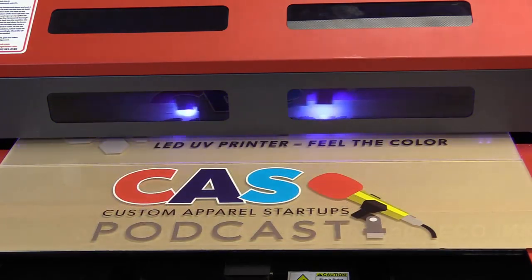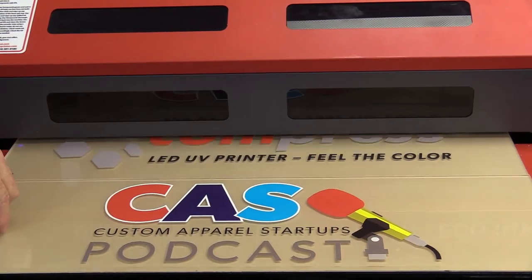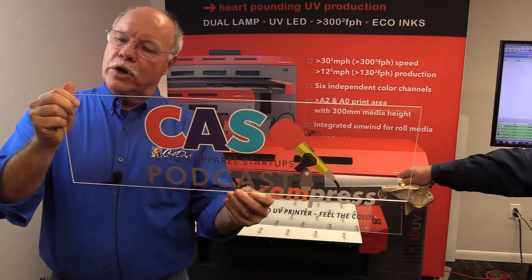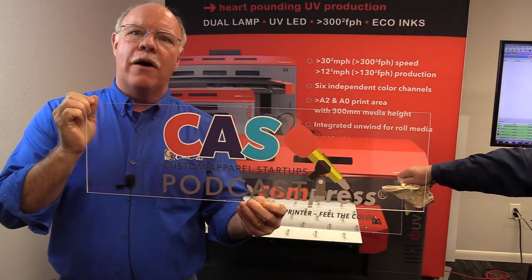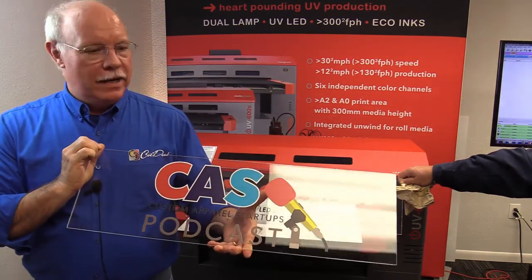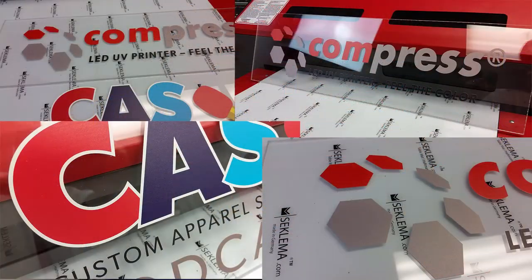Just about finished — here we go, all done. Remember: $10 for each piece of material, 63 cents worth of ink on each one. Here's the finished product. What we're going to do is drill some holes, put some standoffs in, and have this up on the walls in our media room — it just looks awesome. It's a great addition to your business, how you can make money using the Compress IUV600S or the 1200S doing acrylic signs for your customers for indoor and outdoor display.